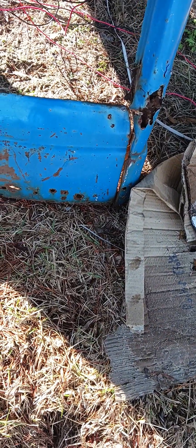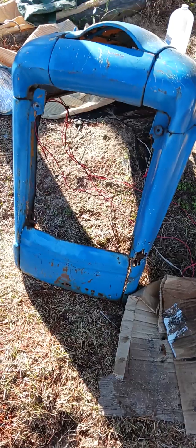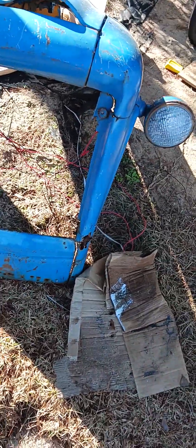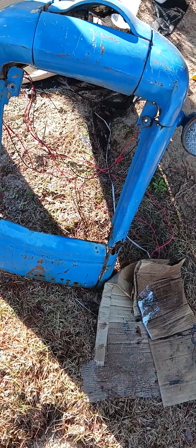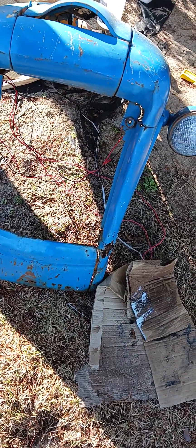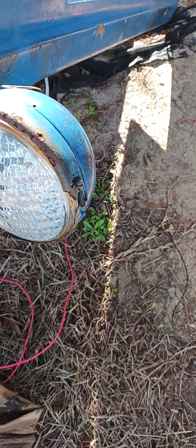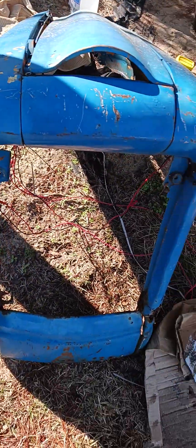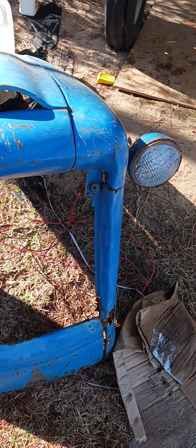I could fix it, it's just going to be a pain in the ass. I guess I'm going to have to do that, because finding a nose for this thing is going to be nearly impossible. My headlight baskets are pretty well rotted too, as you can see, but I got the headlights working last time. I will have to get those changed out — it's just a slow, slow process.